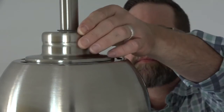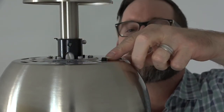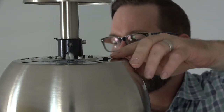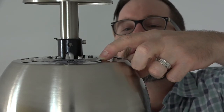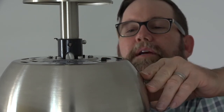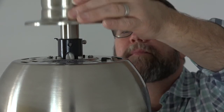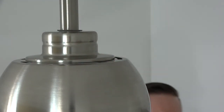This fan features a three-speed reversible motor. The reverse switch is located on top of the motor housing underneath the motor collar cover. The factory default is switched left to create downward airflow for warmer months. During cooler months, you may want to reverse the airflow to pull warm air from the ceiling and push it down into the room. Access the reverse switch and change its position to reverse the airflow. Make sure the fan is not running before attempting to change the switch.